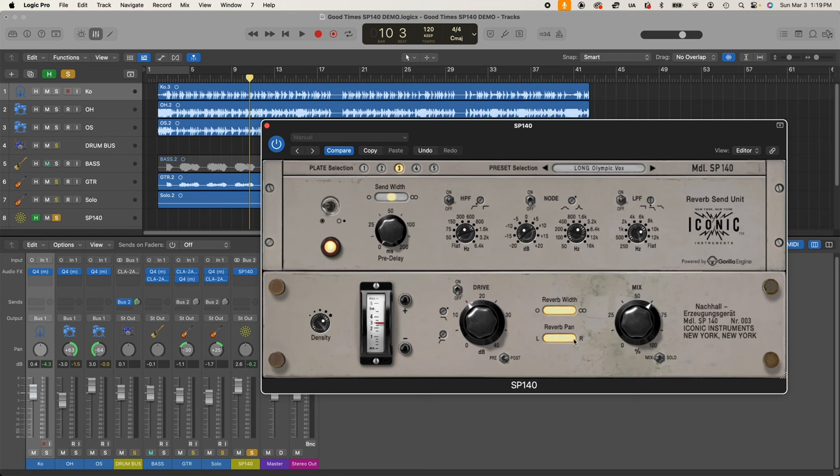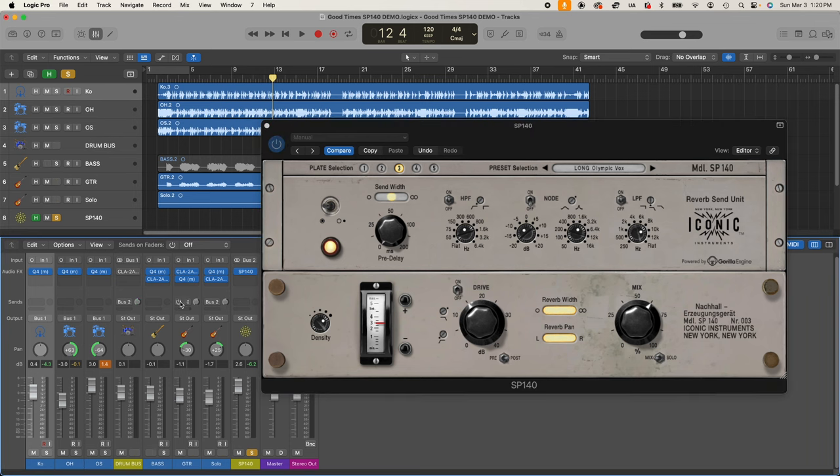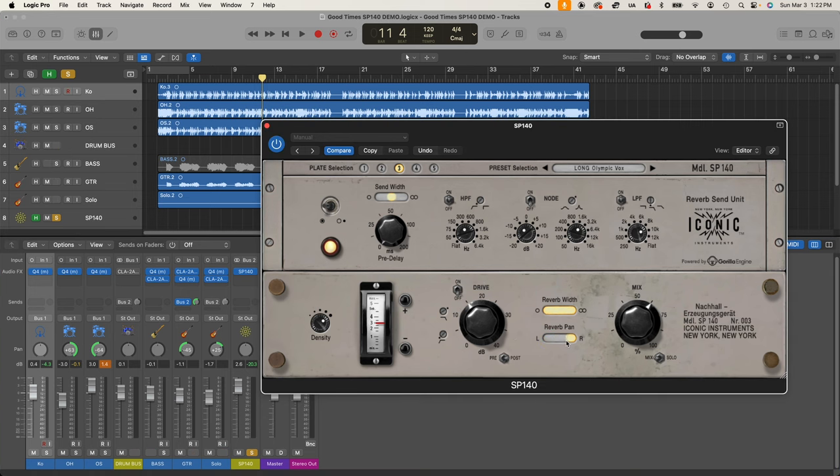The reverb pan takes the reverberated signal and sends the entire thing left, right, or somewhere in between. As you collapse it over to one side, it essentially becomes mono without thickening. This is useful especially for guitars — Eddie Van Halen on early Van Halen albums typically had his guitar panned left and the plate reverb panned right to give it width, using the stereo image to separate the dry and wet signals.